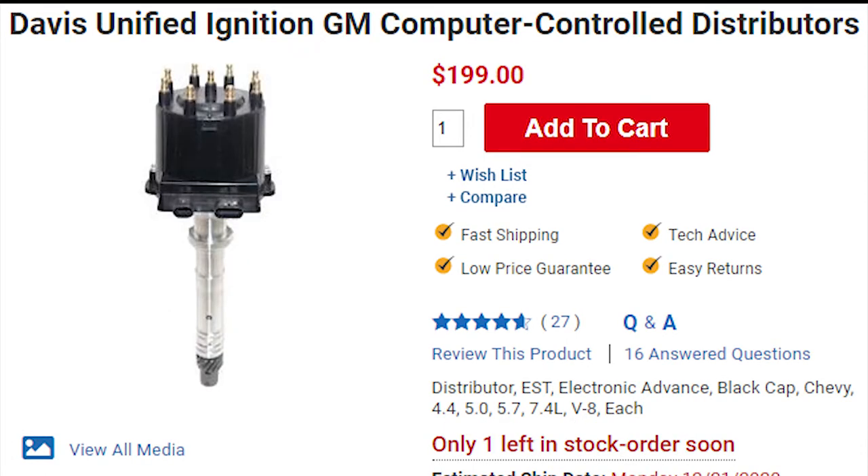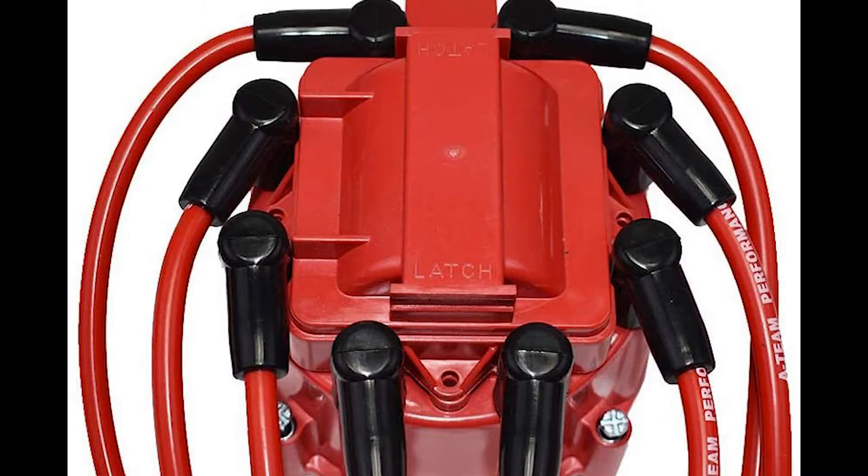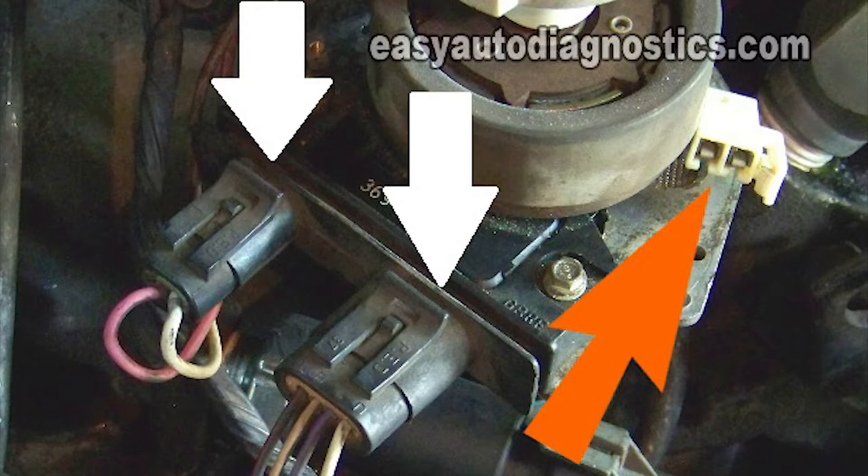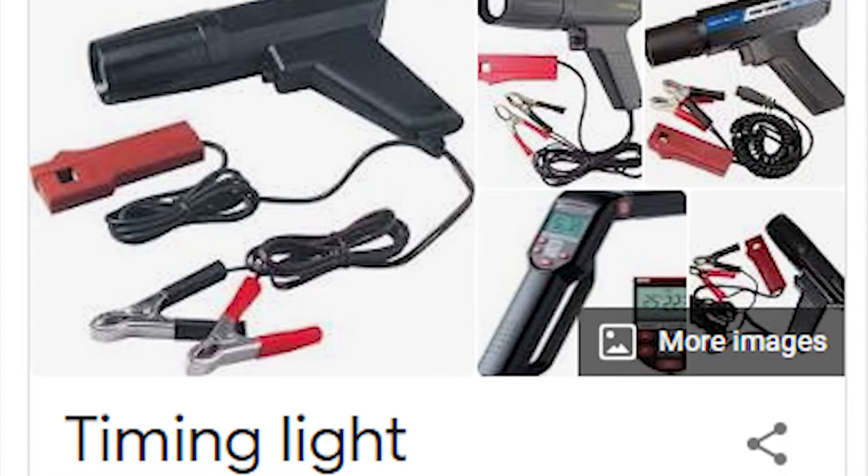The first step is to remove your distributor. Start by disconnecting the spark plug wires from the distributor cap, then remove the two screws holding the distributor cap. There are two connectors plugged into the ignition control module — lift the locking tab on each connector and remove them. Then lift the tab on the connector going to the back of the ignition control module coming from the pickup coil.